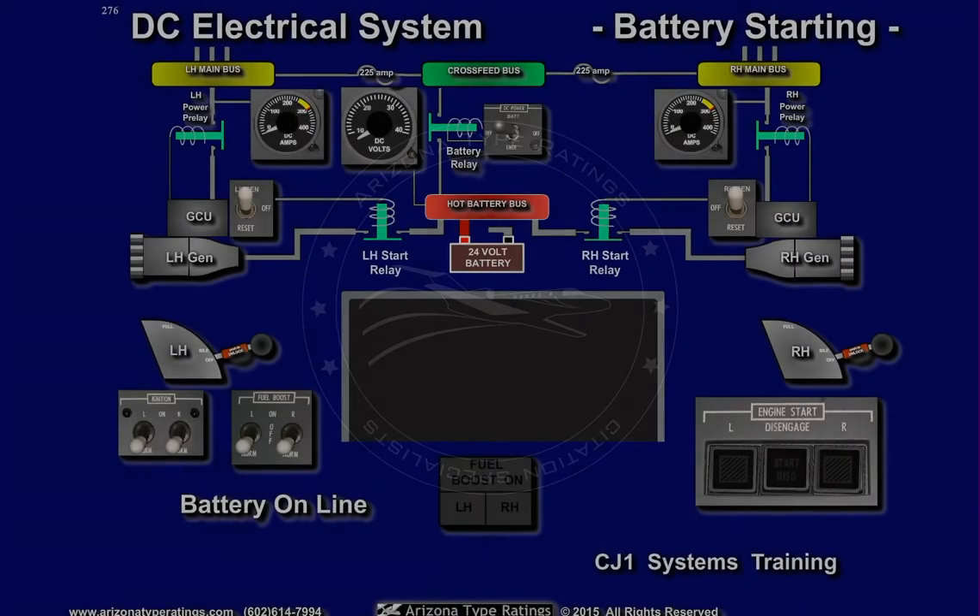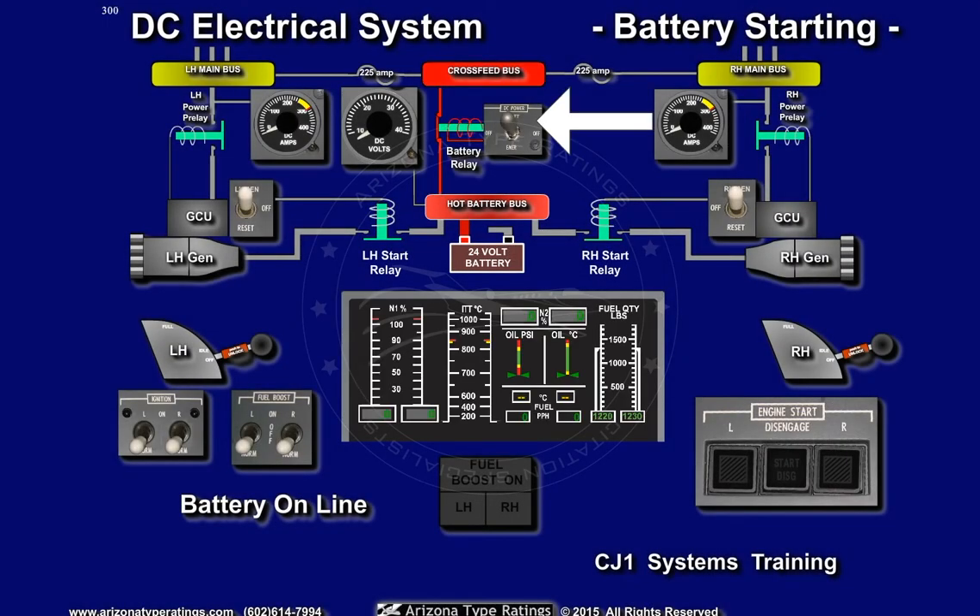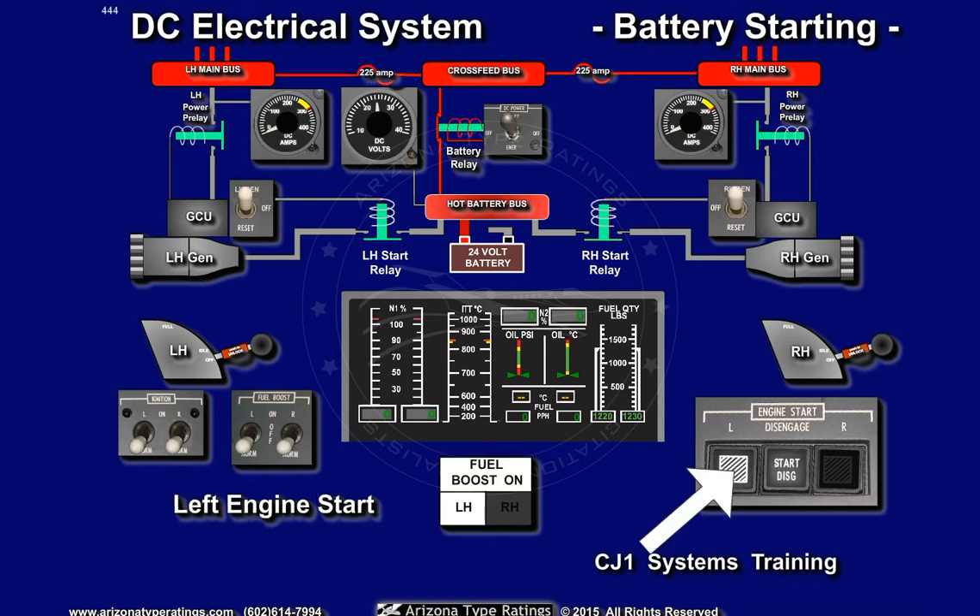The electrical system is energized by placing the battery switch to the battery position. The voltmeter is checked to be certain that the hot battery bus voltage is at least 24 volts. The left start button is depressed, and the left start relay is energized closed, energizing the left starter generator with battery power.